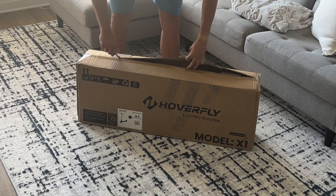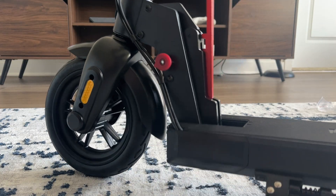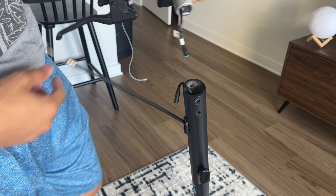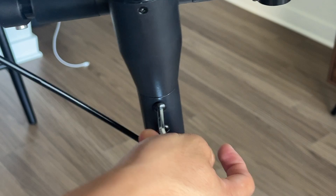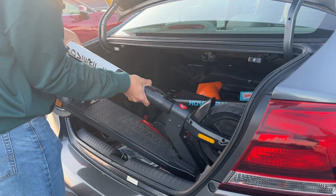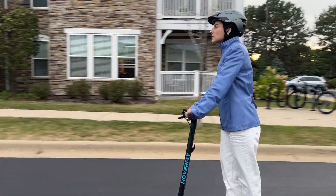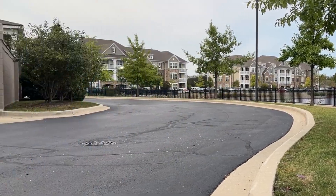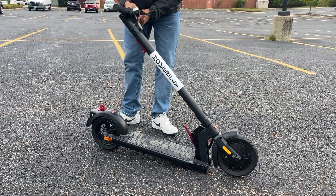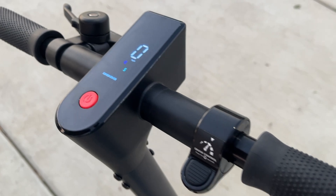Once you have it assembled, all you need to do is unlatch the steering column, snap it into place, and you're ready to go. Perfect for zipping through the city at speeds of up to 16 miles per hour. And when you're done, it literally folds up in just a few seconds. I actually have two different models — the X1, which is lightweight with a 250-watt motor, perfect for a quick commute.